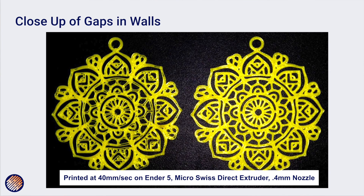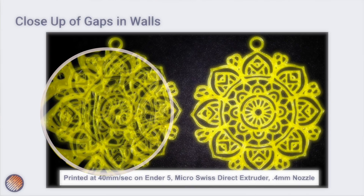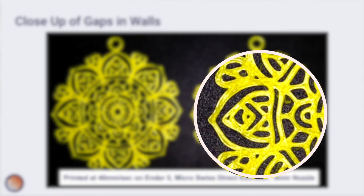Looking at a close-up comparison of the actual printed model: with Fill Gaps turned off on the left, you can see openings within the lines themselves. With Fill Gaps turned on everywhere on the right, those same areas are solid. The difference is clearly visible in the printed result.